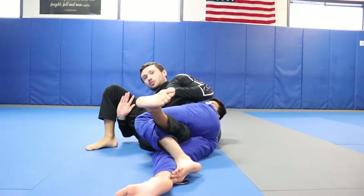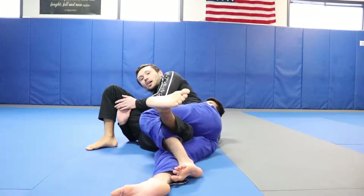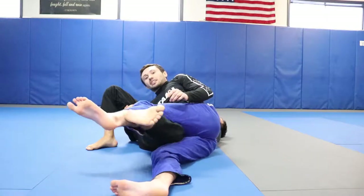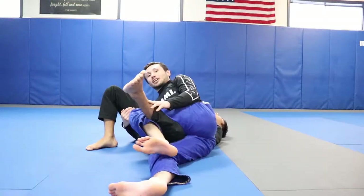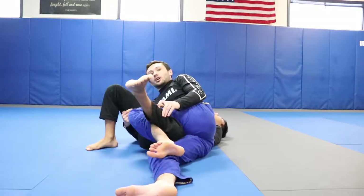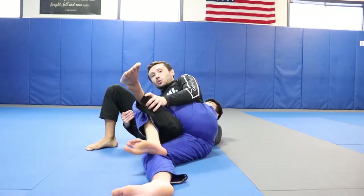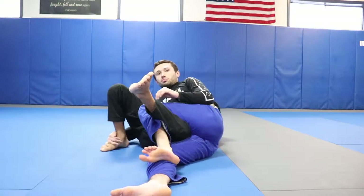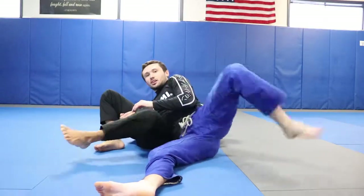What that does is it makes him do the splits and makes him really uncomfortable — it makes him want to let us pass. Again though, if we just go to back step he might track us with this leg. So an extra detail: instead of just coming out, we're going to kick our legs straight and then come out. So we're in this position — pulling the toes in, switching, splitting them, kick out.